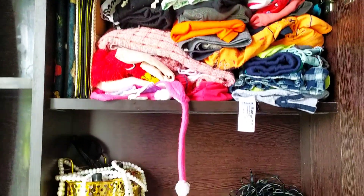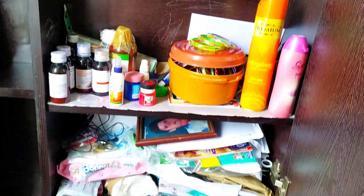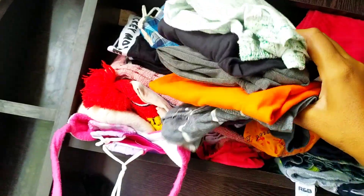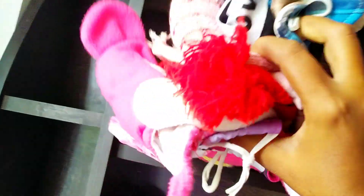There is a lot of work here. The dressing table is now cleaned. Now we have to arrange and declutter the items on the table.